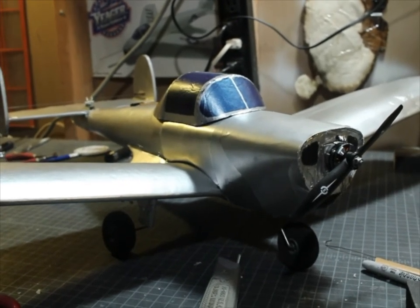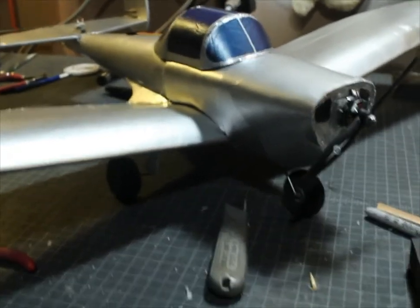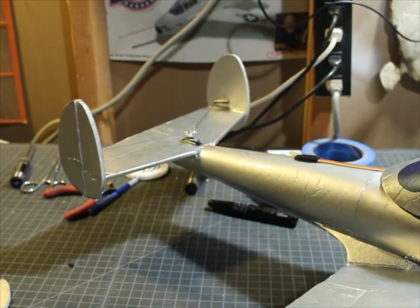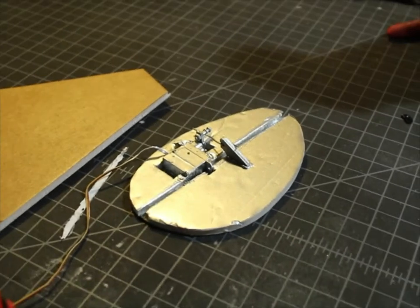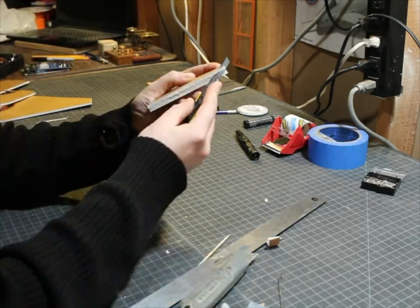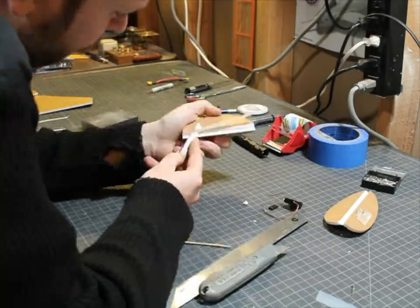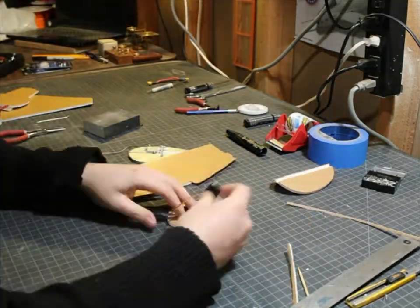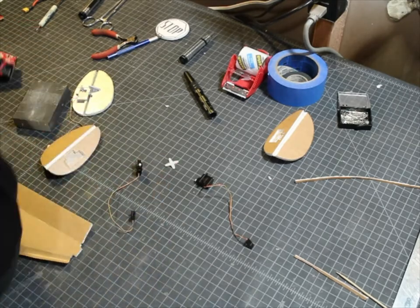So today, I'm going to be building the tail section for a new model Ur-Coup like this one. Now, on the old Ur-Coup, as you saw in my earlier video, I built this rather unsightly setup. On the new one, I'm going to put a servo inside each rudder. Let's get started.